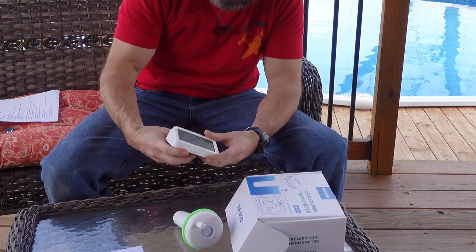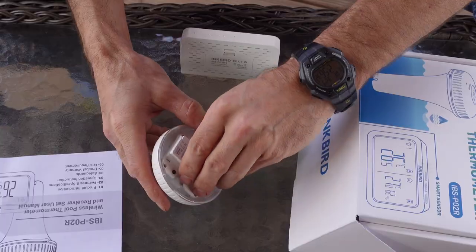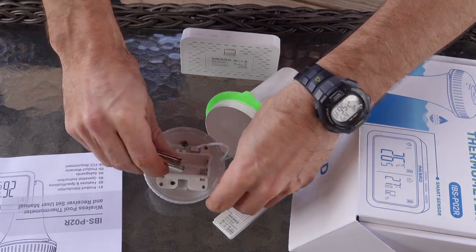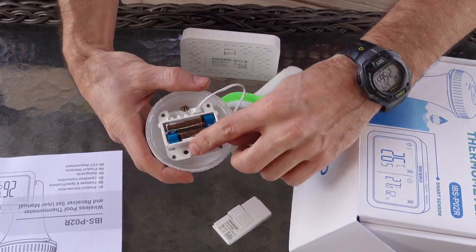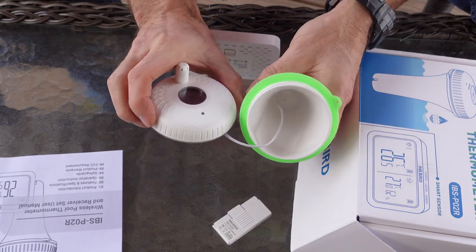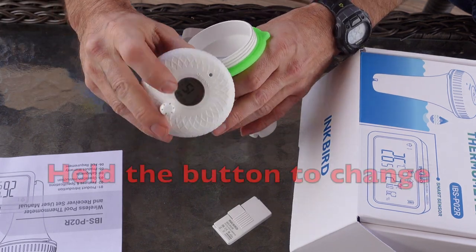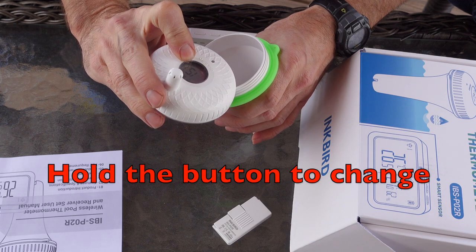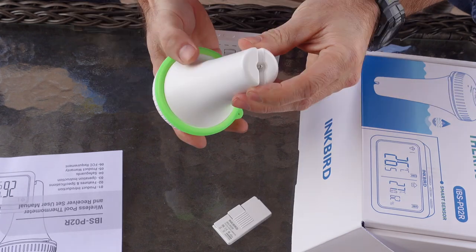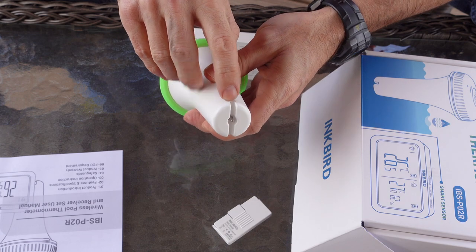It displays in Fahrenheit and Celsius. There's a little black button here you can use to change from Fahrenheit to Celsius — it automatically comes on Celsius, so let's put it to Fahrenheit. It's also got a little stainless steel probe down at the bottom; that's what's gonna detect the temperature of my pool.